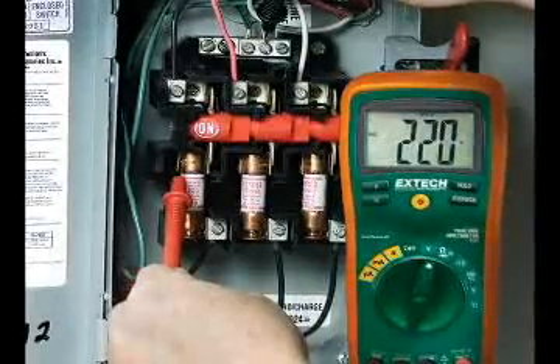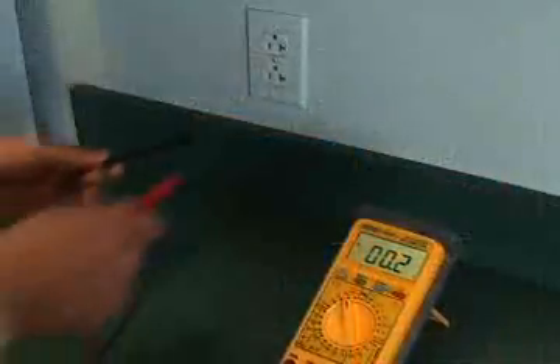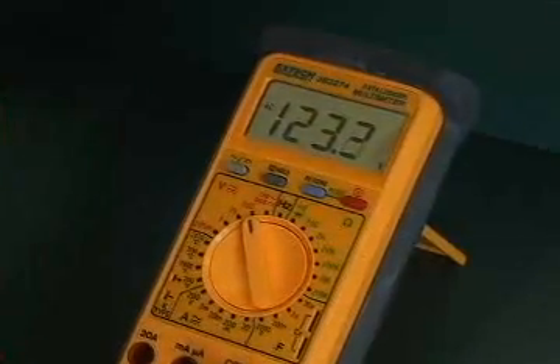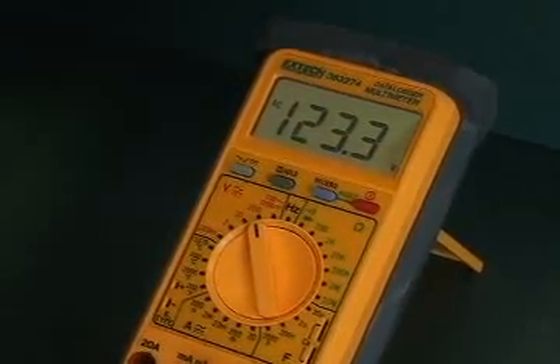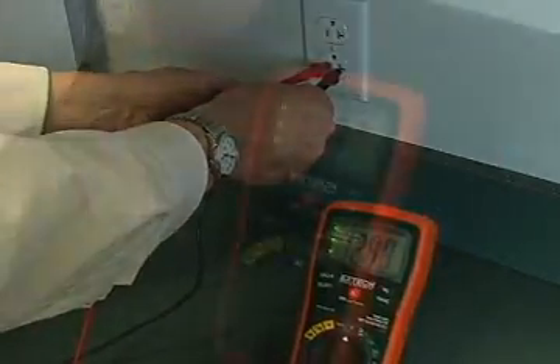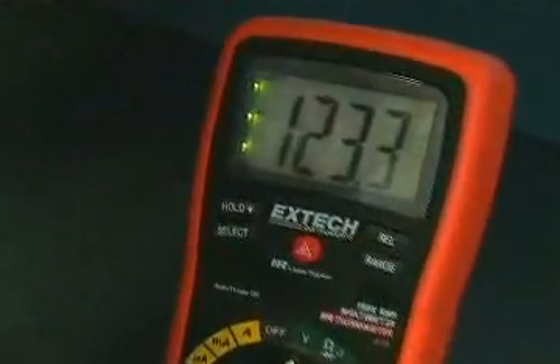We will demonstrate this by connecting both a meter with and without true RMS capabilities to a standard AC outlet. First the meter without true RMS. Now the model EX470 true RMS multimeter. Notice that both readings are very close.